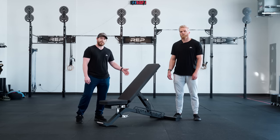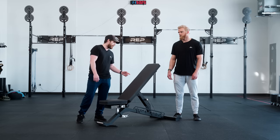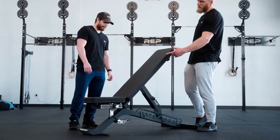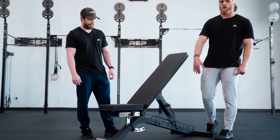This hybrid FID bench combines the functionality of our patented Zero-Gap technology and the closed ladder system of our AB5200. It features 12 back pad adjustments, along with 6 seat pad adjustments, which, coupled with our unique angled pop pin, makes those adjustments quick and easy.